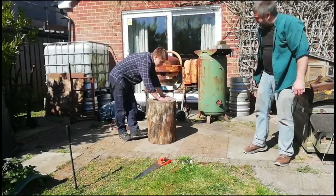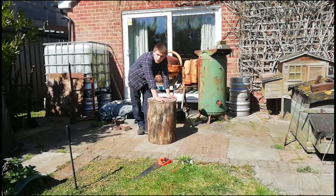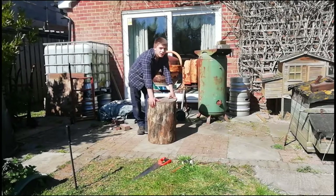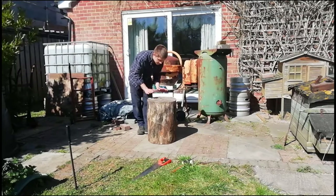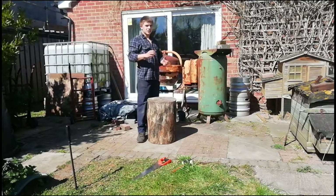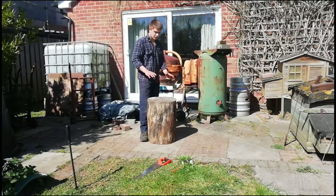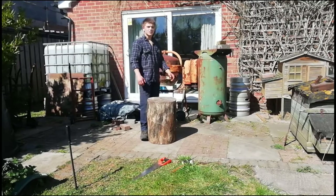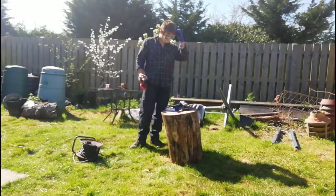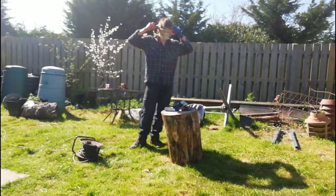We've got it all planed off now, nice and flat. What's going to happen is we've got some cork — sheet cork — in the workshop. We're going to place it on top here, then place the anvil on top. Later on I'm going to make some brackets for the feet of the anvil so we can bolt it in — that should take up some of the wobble and the noise. We've got a flap disc on the small angle grinder and we're just going to go over the whole thing and clean it up nicely.